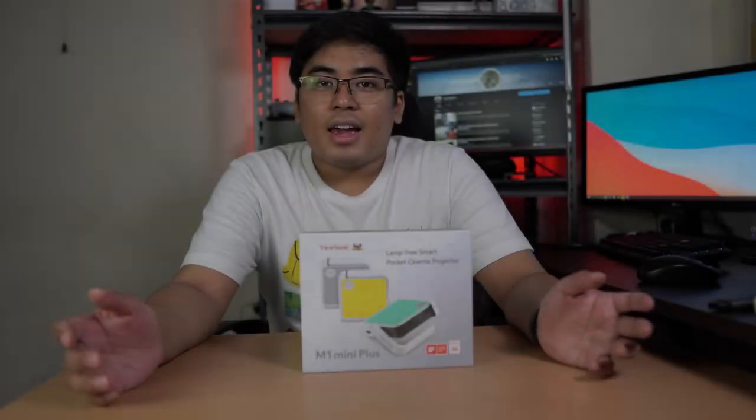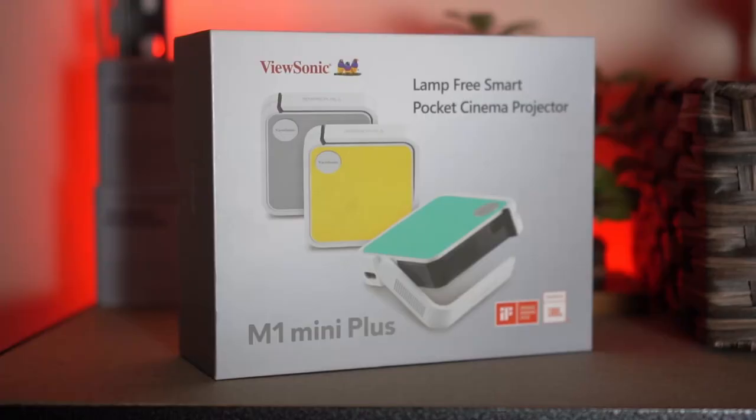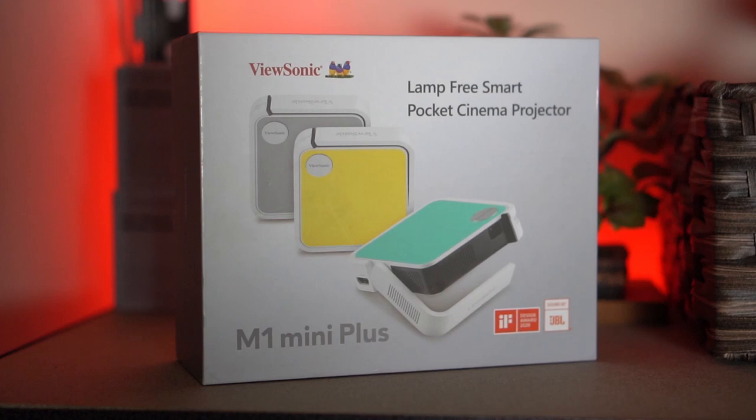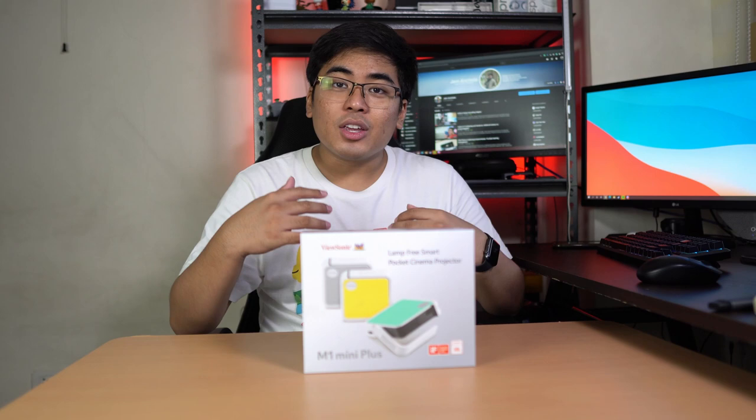Hey guys, this is Jam of JamOnline.ph and we got here the ViewSonic M1 Mini Plus. It's a small size projector. It comes with a battery, Bluetooth, and Wi-Fi, which is why this projector is perfect during this pandemic if you want to experience your cinema at home. If you want to watch movies at home, you could experience it better with a projector like this, the ViewSonic M1 Mini Plus.